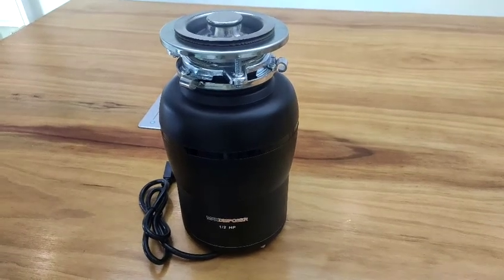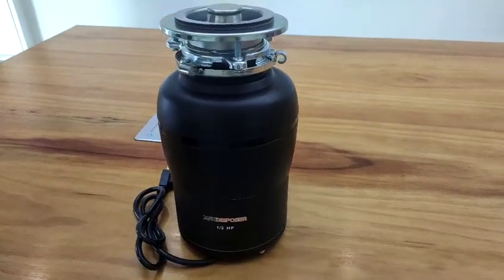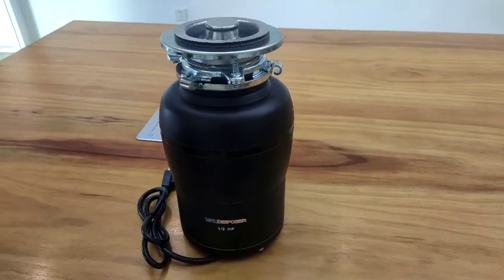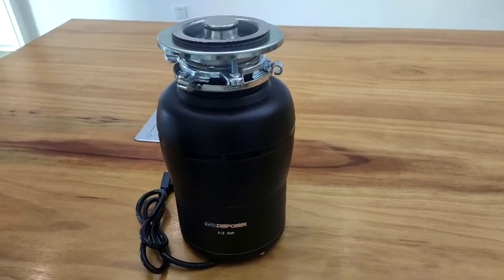Some family sinks are very deep, which leads to a limited space. Before buying a garbage disposal, knowing its size in advance will be helpful. MAX-3 and MAX-4 garbage disposals are as big as the U.S. mainstream brands. Let's measure the length, width, and height dimensions.